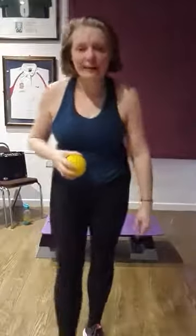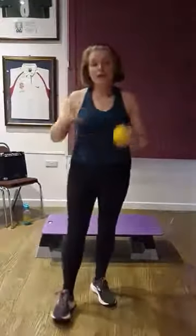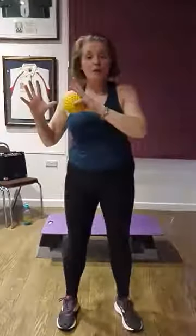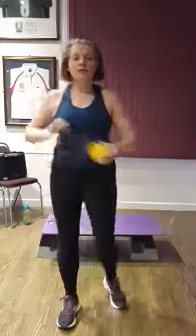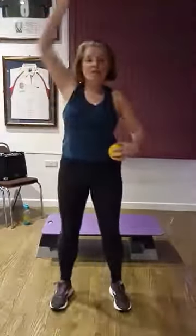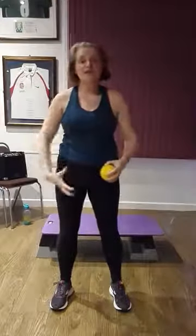Hi everyone, Chris Tuck here, Westbrook Health and Fitness. We've literally just done early rises and we did a pyramid which involved cardio and weight strength work. We did one weight workout today, so we really challenged the other side of the body as we used the weight in the other hand, the other side of the body.